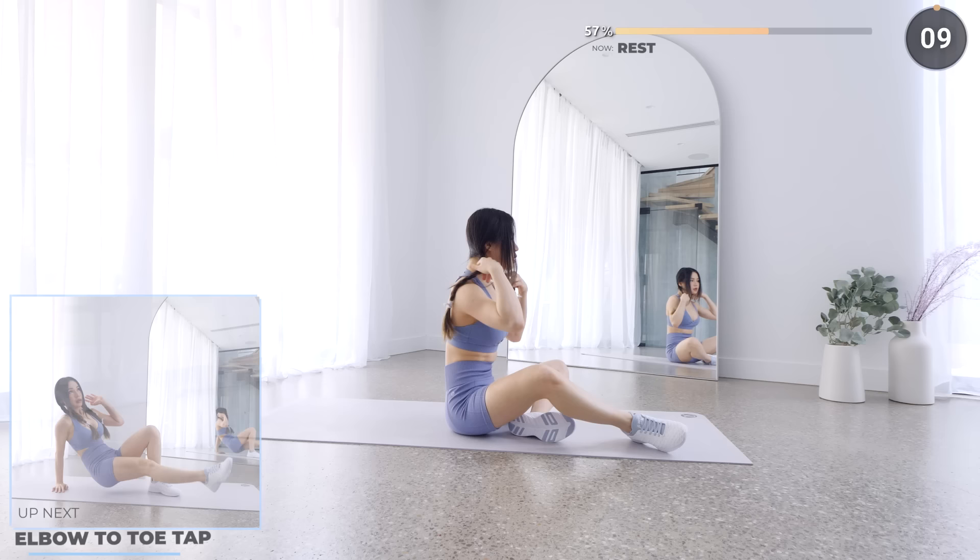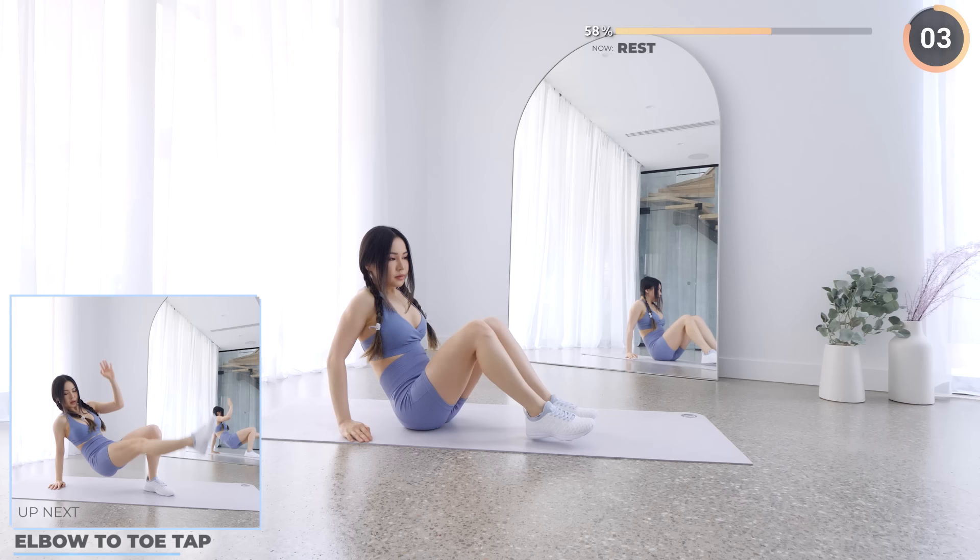Rest up, and next we've got elbow to toe tap. Tap your knee with your elbow, then touch your toes, then repeat on the other side.